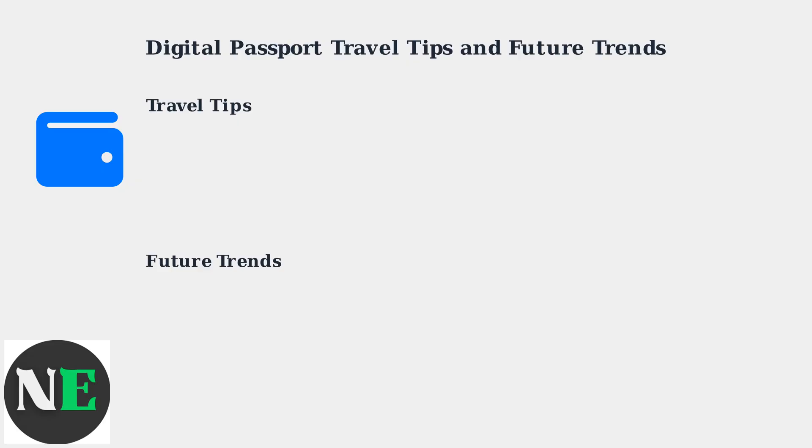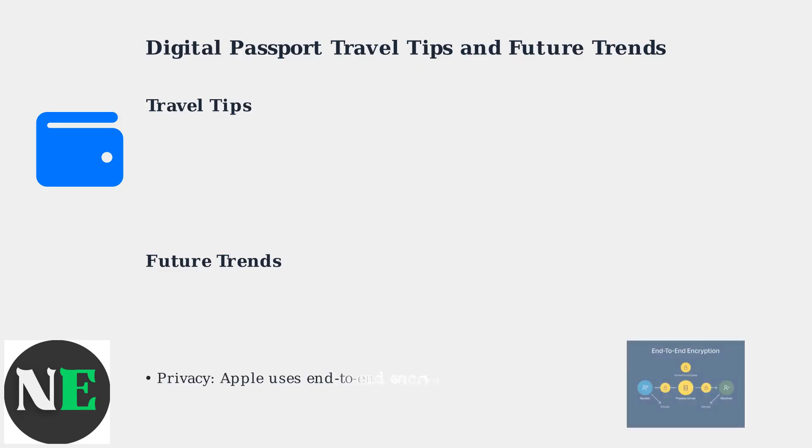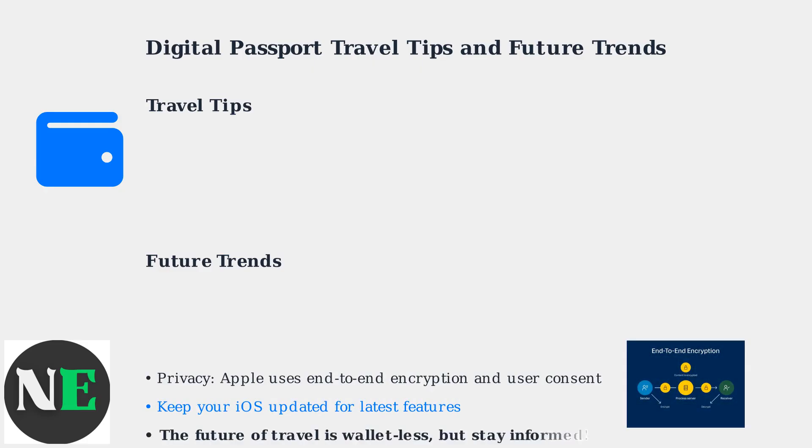Experts predict that by 2030, most passports will have a digital equivalent. While privacy concerns exist, Apple uses end-to-end encryption and user consent for data sharing. Keep your iOS updated for the latest features and security enhancements.